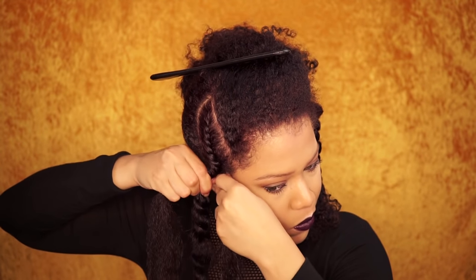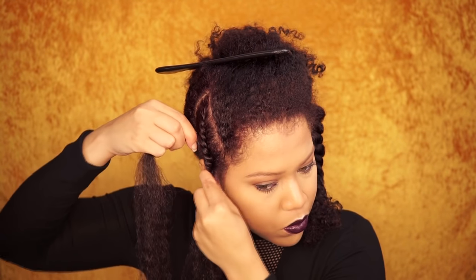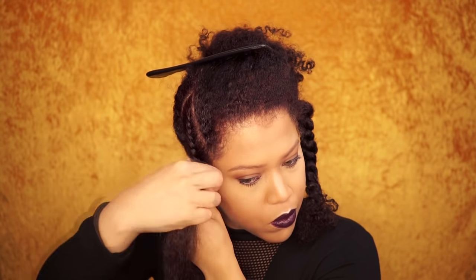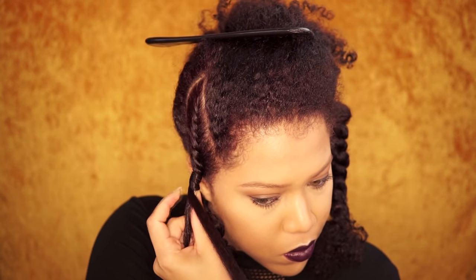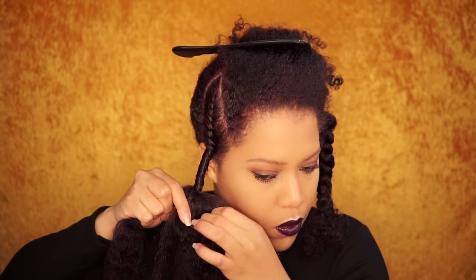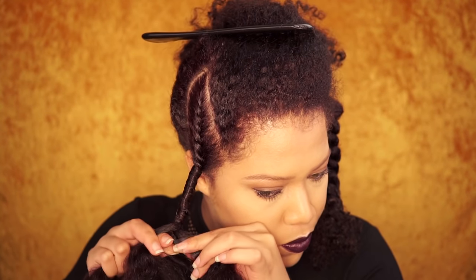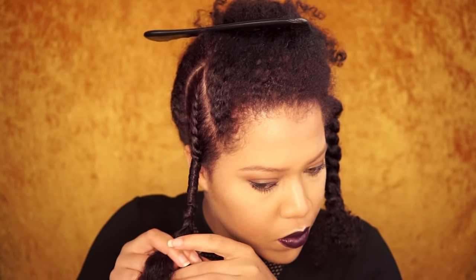We're going to add kinky hair where the two-strand twist starts. I made a long and a short strand of the kinky hair. I wrapped the long strand around the twist — to secure the strand, wrap it a few times around at the beginning. This is called a fall lock; you want to fall lock the hair maybe two or three inches. Now you can unravel the twist and separate your hair and the kinky hair into three strands, then start braiding. The reason I twisted my hair all the way down is because I don't want my real hair to get tangled with the kinky hair.